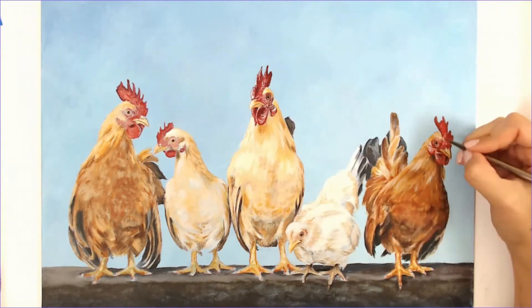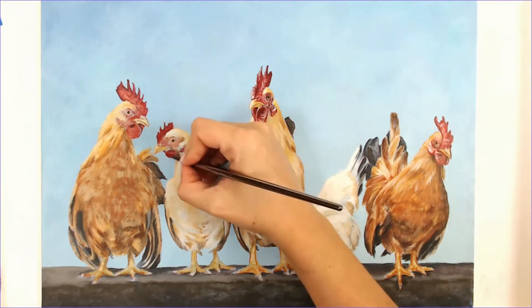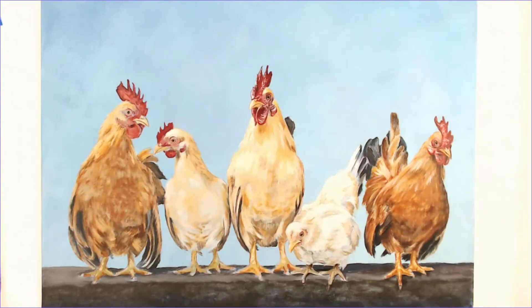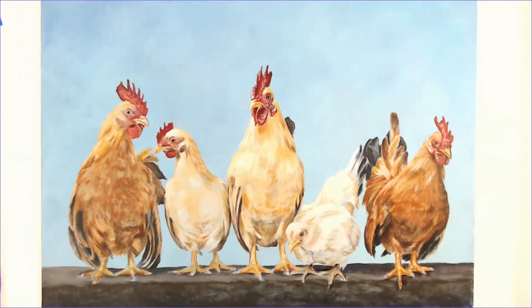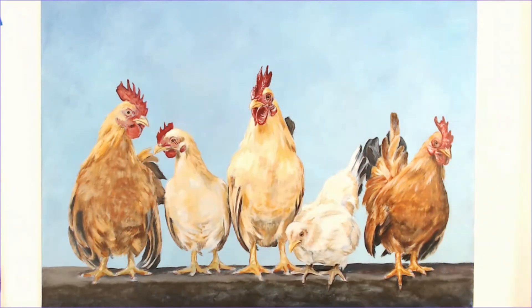Here you can see it's going to start going into the ugly stage — this is laying the base down for some glazing I'm going to be doing. I really wanted to add some vibrancy to those comb areas and the skin underneath the beak. In order to get that vibrant orange-red color I really needed to punch that color up with some white first, so that I can glaze over the top of that.